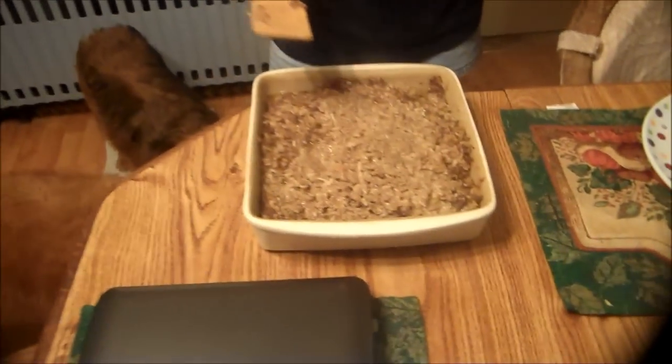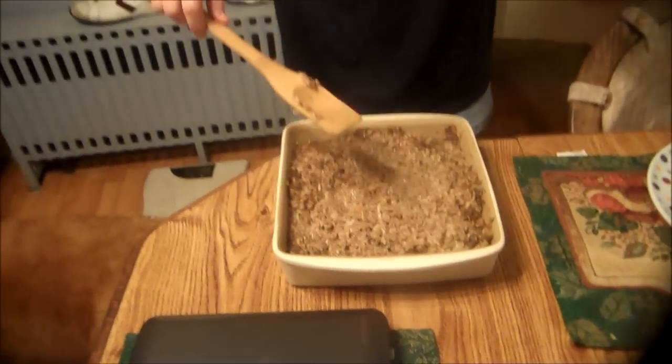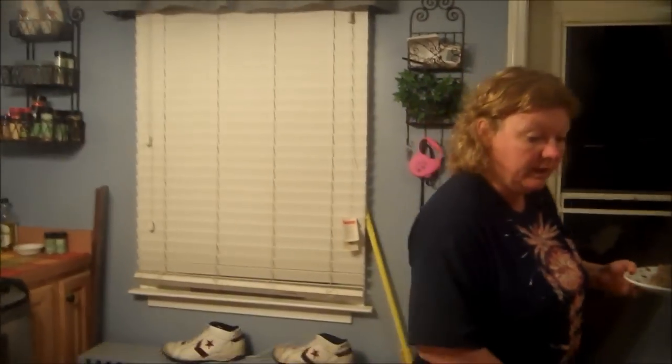Alright guys, the meal is complete and this is what it looks like when it comes out of the oven. Right now I'm just making Zach's plate — we have to take him his plate because he can't come to the table. So I already got George's bite out, letting it cool a little bit, because you know what a big baby he is when it's hot.